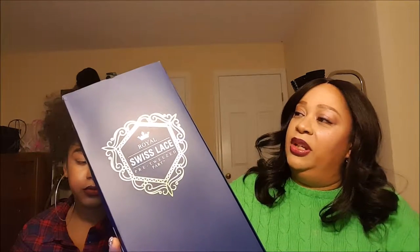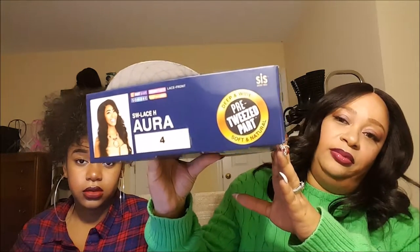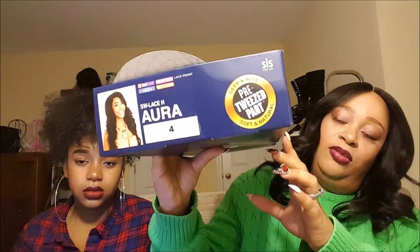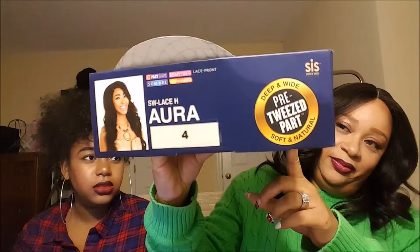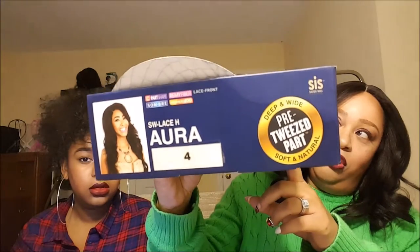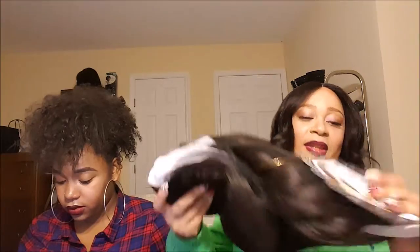This one is Royal Swiss Lace pre-tweezed part. The name of the wig is — is that Aurora? Aura? There's no two R's — and in the number four... I think Aurora like the princess is just one R. Aurora? Oh my goodness, here she goes Googling. While she's Googling that, I'm going to show you her.